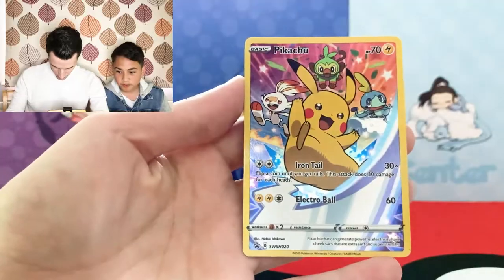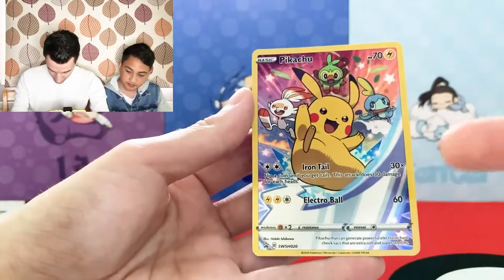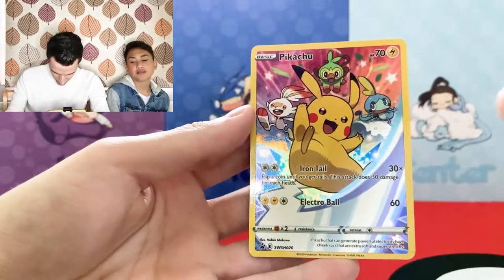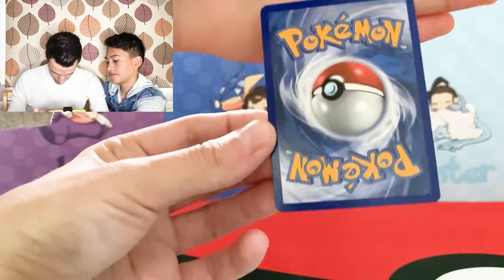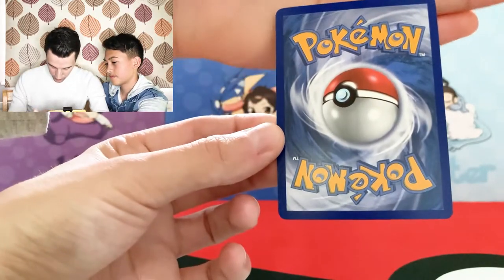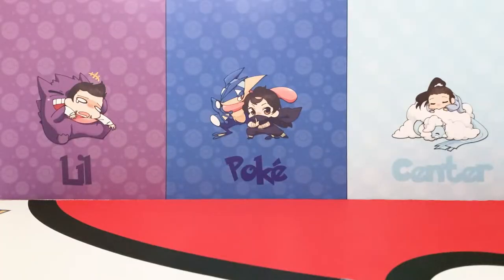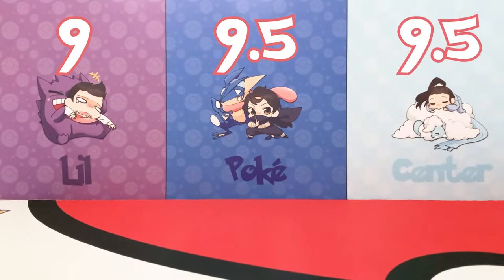The Pikachu Black Star Promo — really cool card. Centering looks pushed a little bit off. The surface has a bit of an issue in the corner there — the surface is let down there. The back is pretty clean, corners are pretty clean as well, and so is the edge. I think it's the surface that's going to let us down on that one along with a bit of centering. I'm going to go with a grade 9. I'm going to be optimistic and go for a 9.5.